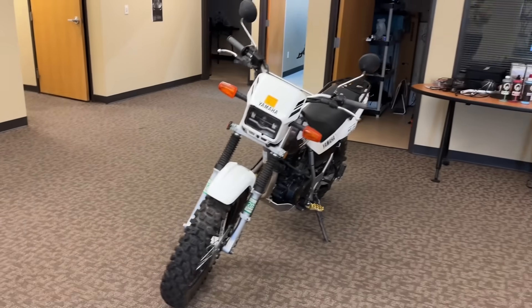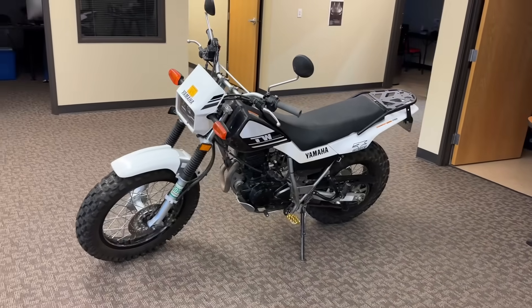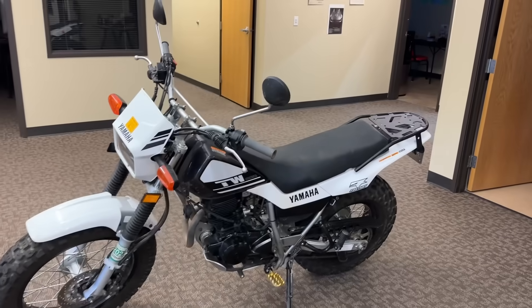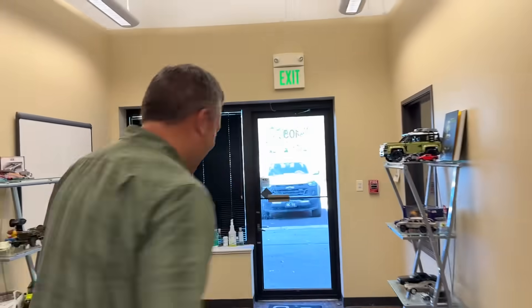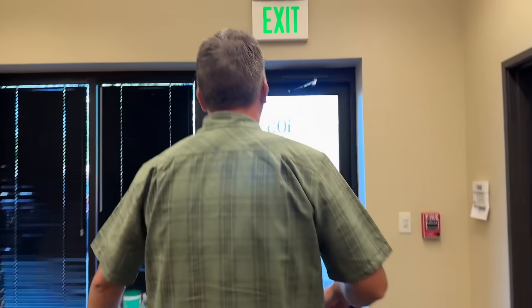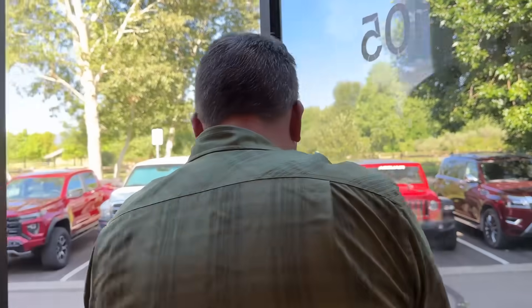Alex is on the motorcycle program right now. He's riding a Yamaha Tracer 9 GT — a new version of the Tracer, which is pretty cool because Alex used to own a Tracer. These bikes haven't changed in a very long time, basically since 2001. So that's coming up on TFL Bike — stay tuned for that.